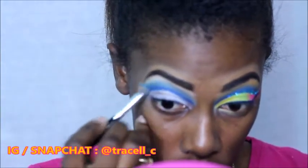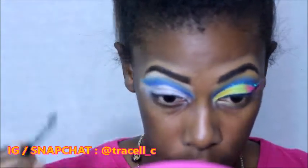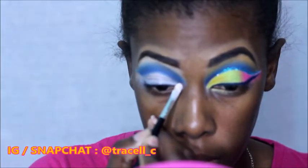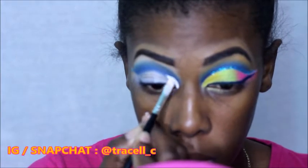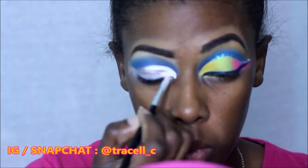Taking the same blending brush and dabbing it a little in the exact same dark blue, we're just going to blend this upwards into the lighter blue that we placed. Then I switched to a smaller blending brush just to get a little precision and make sure everything was blended out properly. Next I'm going in again with my eyeshadow primer — this is again the Ambrosia Cosmetics Eye Effects — and we're just going to carve out where we're going to put the color.